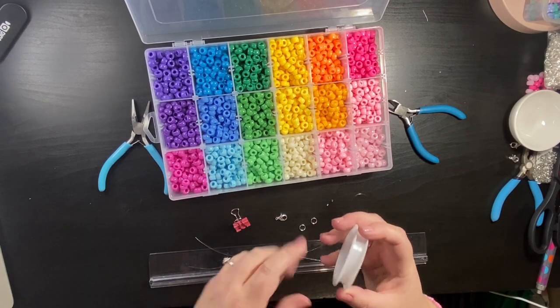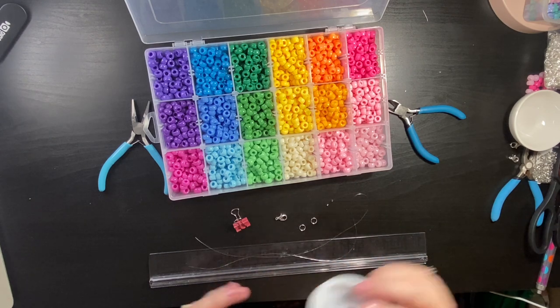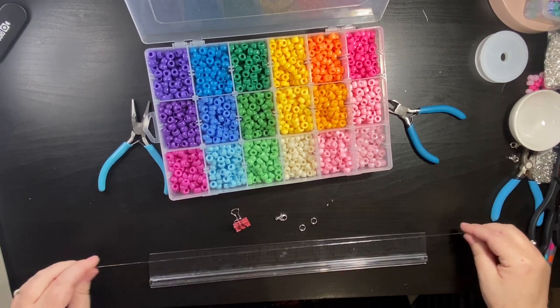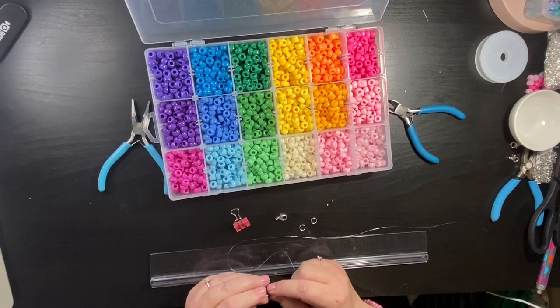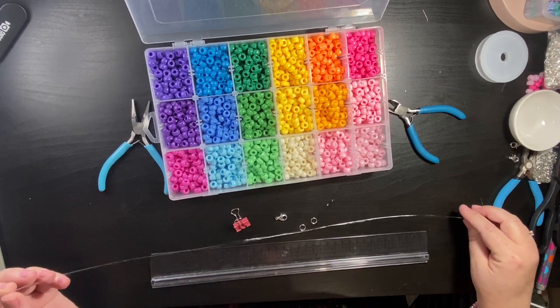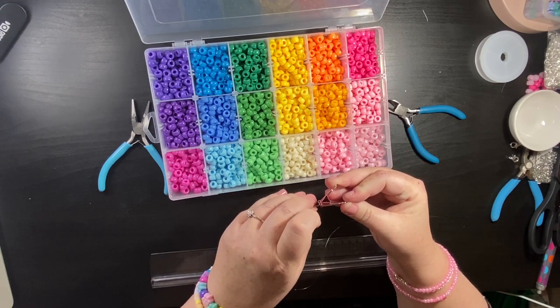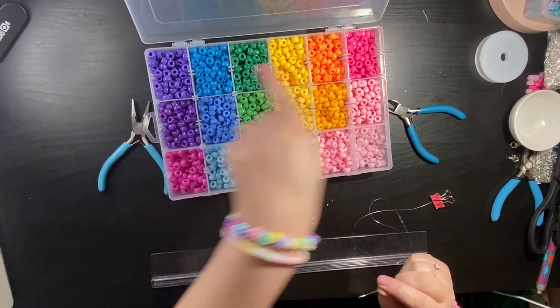I've gone ahead and measured 20 inches of elastic and cut it. I'm going to make a 16 inch necklace. First of all I'm going to attach the beading clip, and then I'm going to go through all the colors.